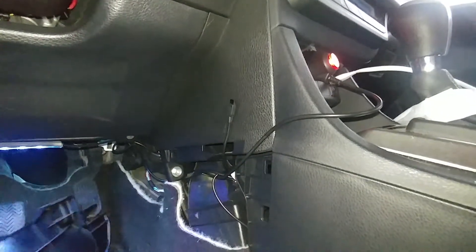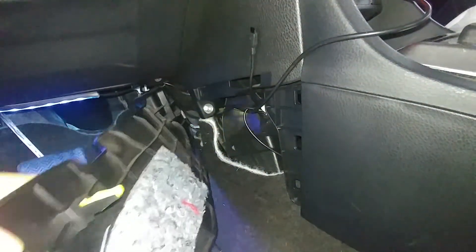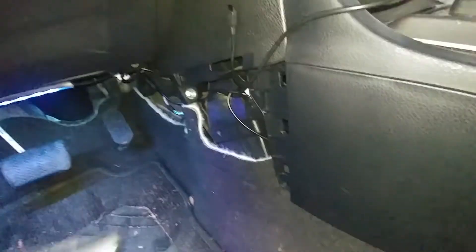So what I did was I just popped this off — I grabbed it from the bottom because you won't be able to grab it from the top. Just pull it out, that's all you gotta do. You got one clip, you got two clips, you got the third clip right there in the middle, and you also have the insert right here.